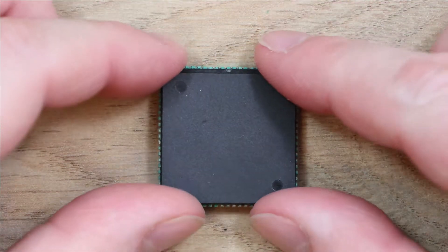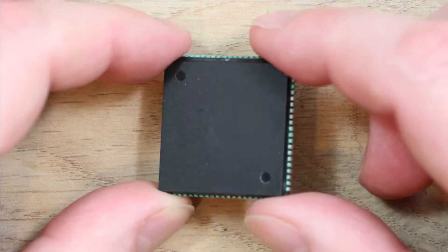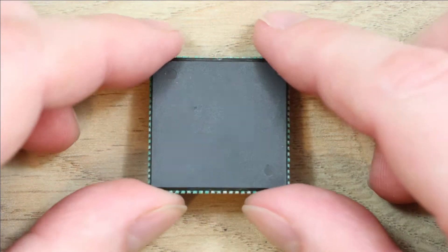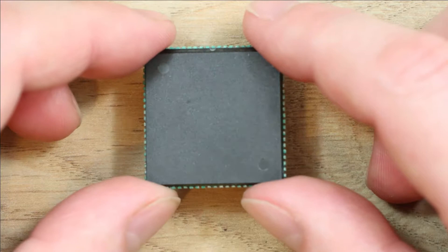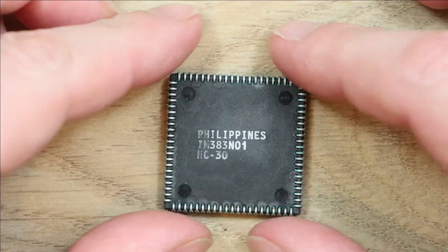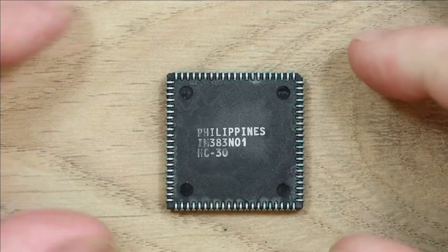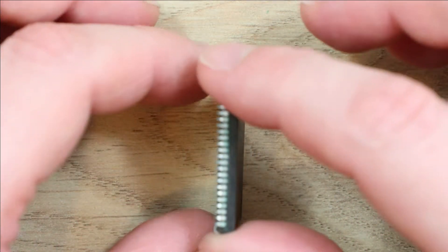It's just going to be a really quick video, a bit of a request for help. This is supposed to be a Fat Agnes chip from an A500 Plus revision 8A. I'm a bit suspicious of it because it's got no markings on the top at all, and it's got these numbers on the bottom, and I can't find anything about this online. I'm suspicious that this isn't actually an Agnes chip at all — I'm not really sure what it is.